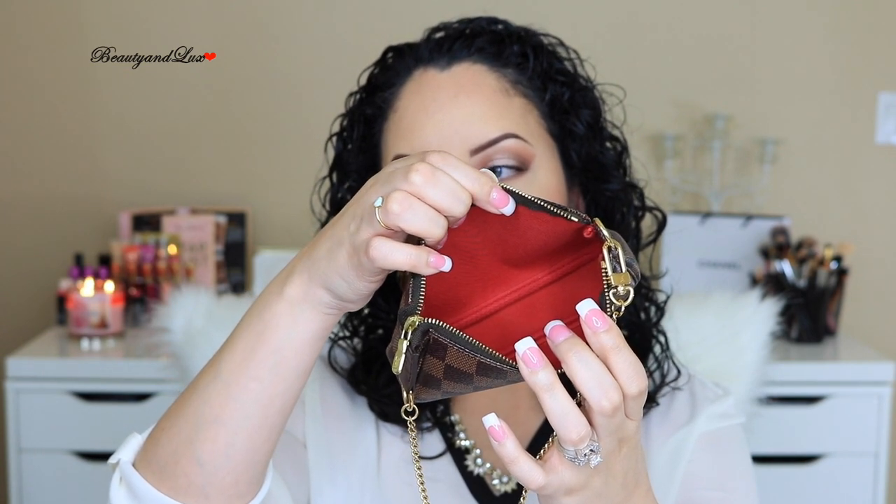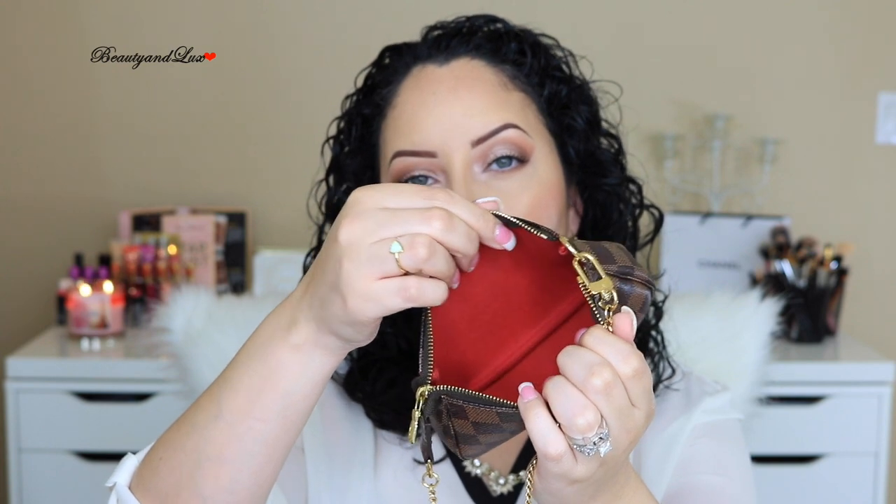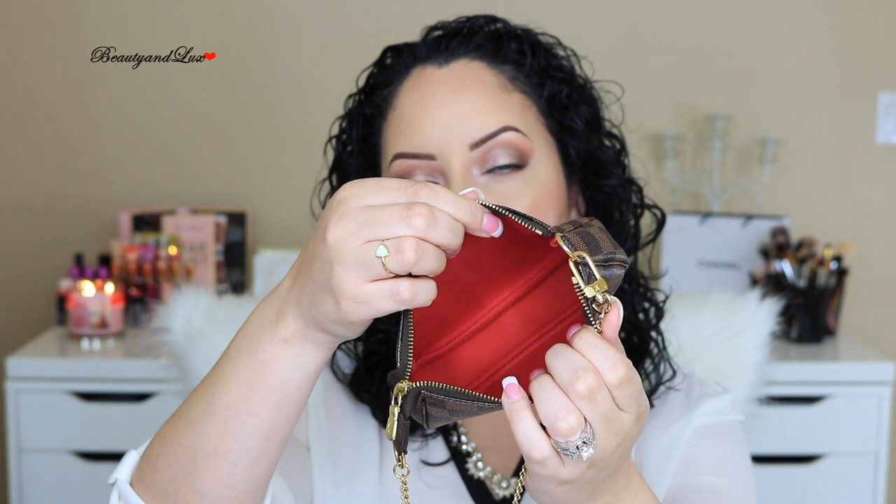The last wallet option I'd suggest is the Mini Pochette. It fits so much — credit cards, license, and an iPhone 6 with a slim case. It's also great because when you don't want to use it as a wallet, you can use it as a mini purse with your phone, compact mirror, and lip gloss. This one is in Damier Ebene with a red interior. It comes with a small chain, fits in the crook of your arm, and can even be used as a crossbody with an added strap.